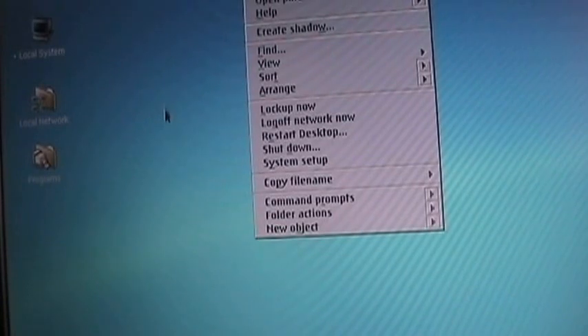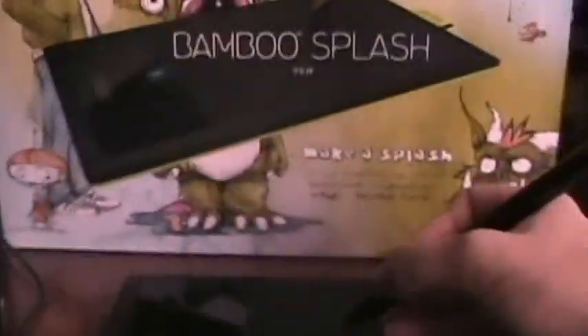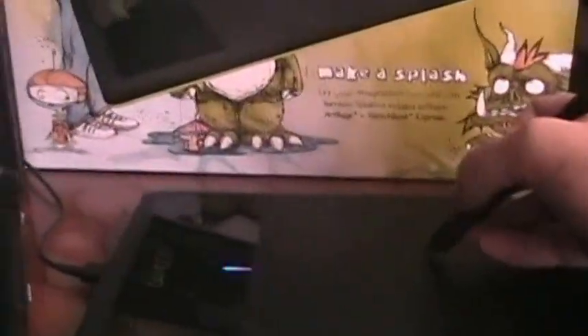It's very easy to keep moving the mouse and moving the pen over the tablet. Here I am moving the cursor, and if I drag it there, I make the selection.